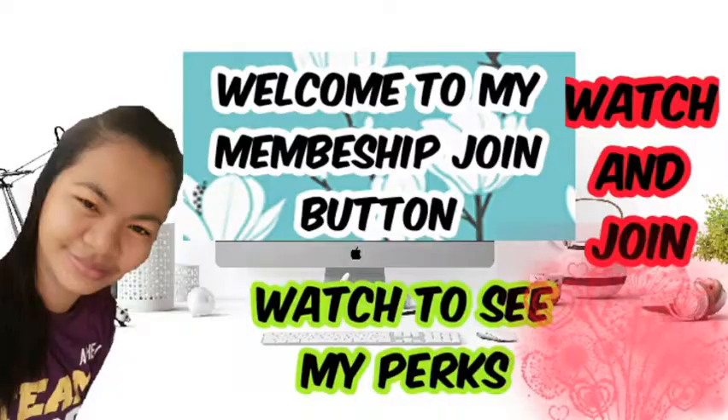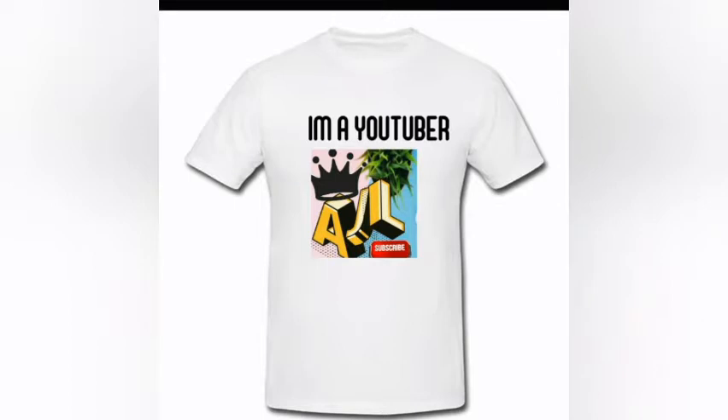If you want to be my member, just click the Join button and enjoy exclusive perks on my channel.